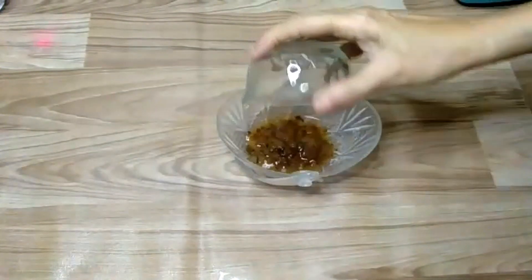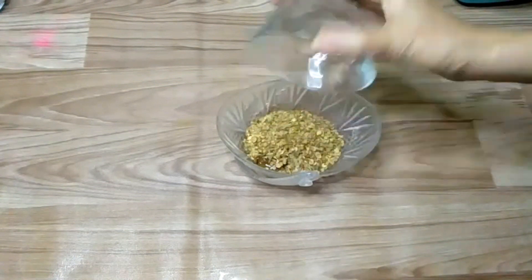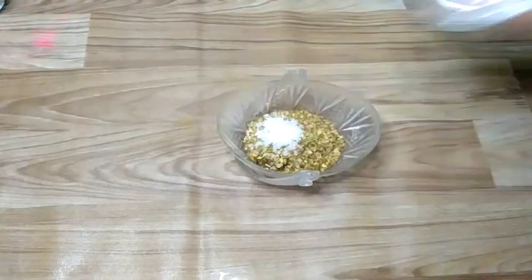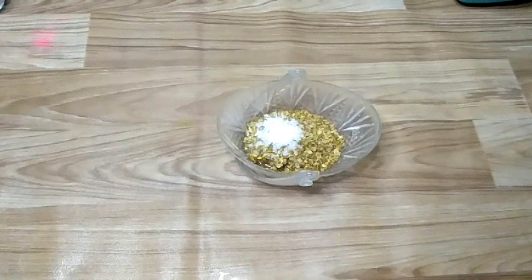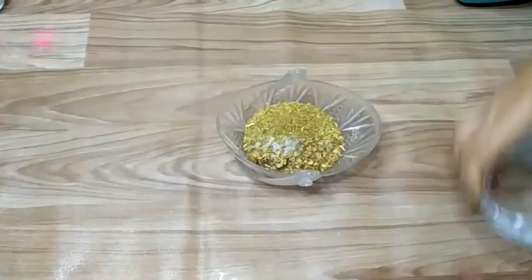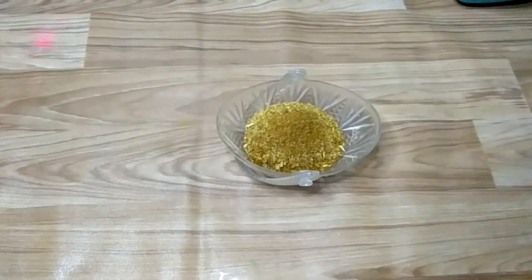I will mix the milk in the bowl. I mix it all up. I find the ingredients of the bread and mix them with the ingredients.